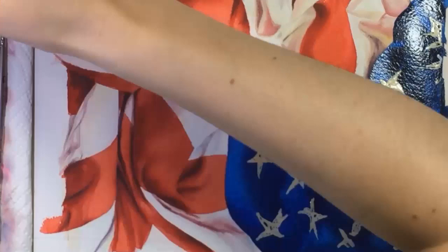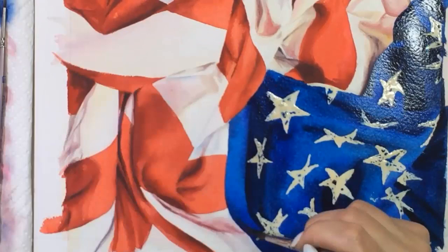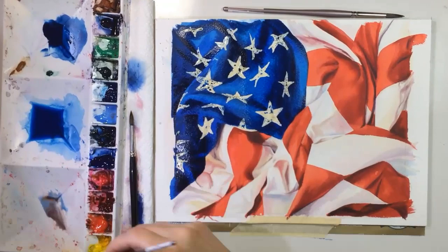Before I painted this, I asked people who know about flag etiquette — including veterans and teachers — if it was okay to paint an American flag like this. I didn't want to start a YouTube comment war. They were all totally fine with it and couldn't wait to see what I came up with. So if anyone watching is offended by this wrinkly flag, I apologize, but I really like the way this looks and the challenge it presented.